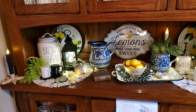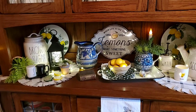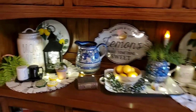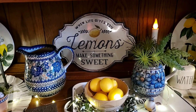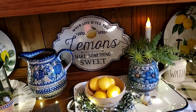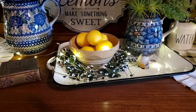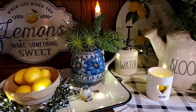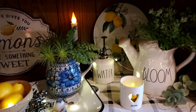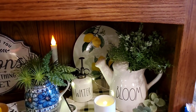Up here on the bottom of the cupboard I used some Ray Dunn and some of my Polish stoneware. There's that lemon sign that we bought at a local primitive shop that I love. And there's a yellowware bowl with some lemons, and a little bird with a pitcher with some succulents in it.